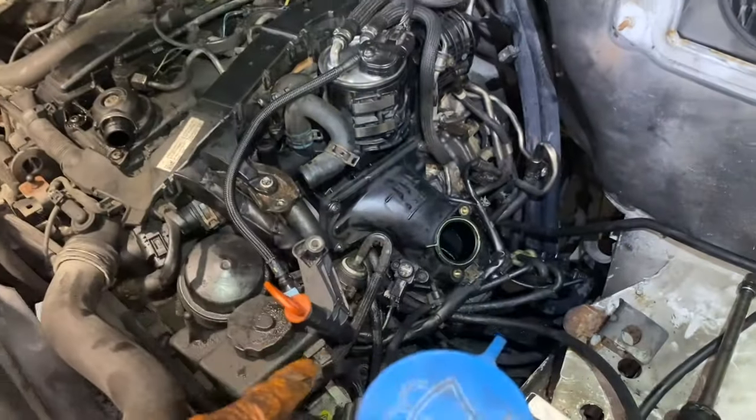My EGR cooler is taken apart. I connect a blow gun to it, submerge the chamber itself in water, and put a bit of pressure on it. I had to hold in that grommet with my hand while pulling the trigger on the blow gun - it's not leaking. So that water residue was only pure condensation. That is not leaking, so we are going back together. I have most of my stuff back together up top.